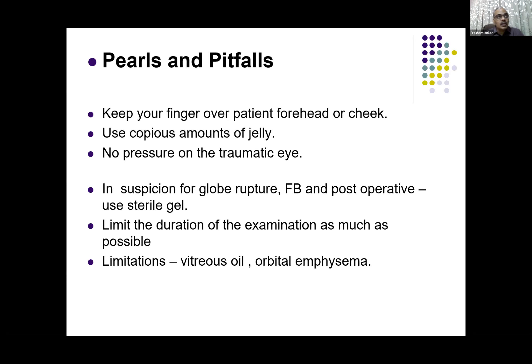There are certain limitations. You cannot see anything posteriorly in case there is air in the anterior chamber or within the eyeball — you may not be able to see anything.